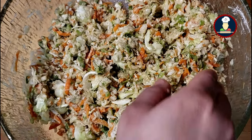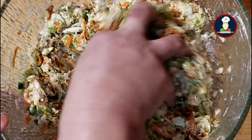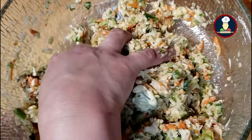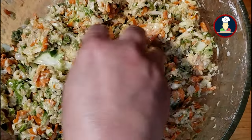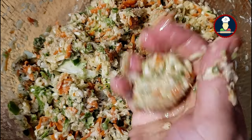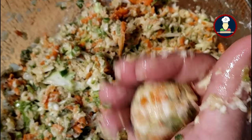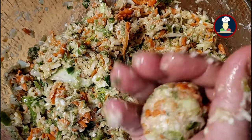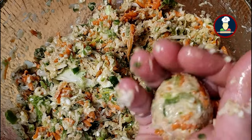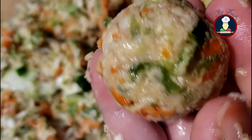Now we will use our hands to make the Manchurian balls. If the mixture is not binding properly, feel free to add more all-purpose flour and cornstarch, but don't add too much or the balls won't taste good — only add what is required for binding. Manchurian balls should give a nice crunch and taste of vegetables. Make small even-sized balls, as big balls may not cook evenly from inside out, and the raw flour flavor will persist if they remain undercooked.